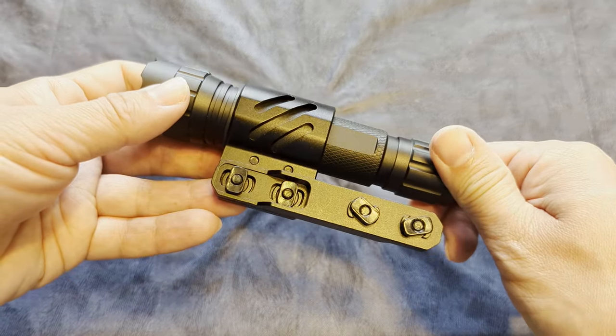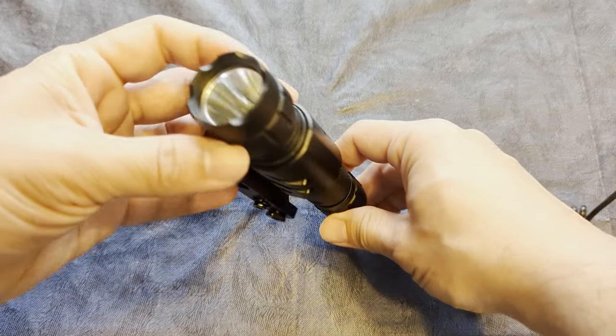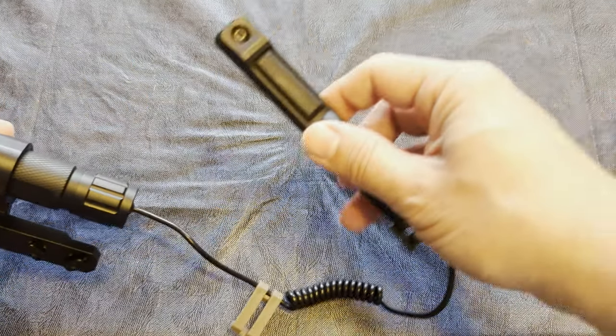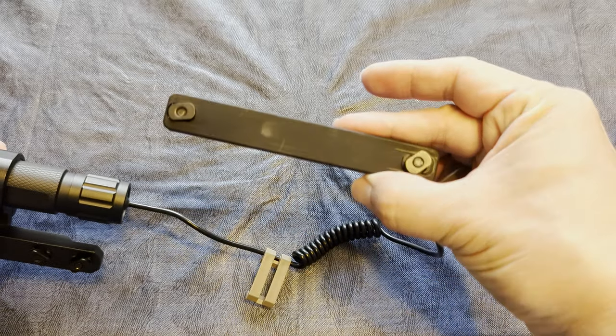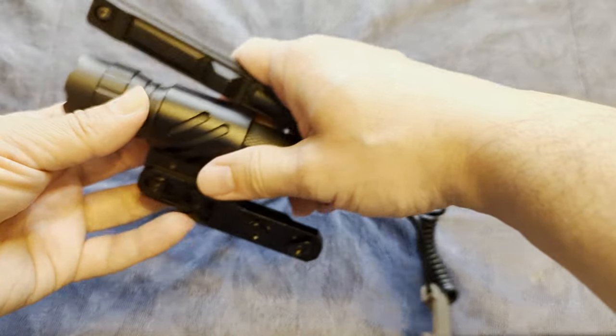This first light is a Feiyachi FL-14, claims to be 1200 lumens. There are other models with different attachment methods. This one really comes with a lot — two 18650 batteries, a charger, the ring mount, the pressure switch, and extra M-Lock screws.